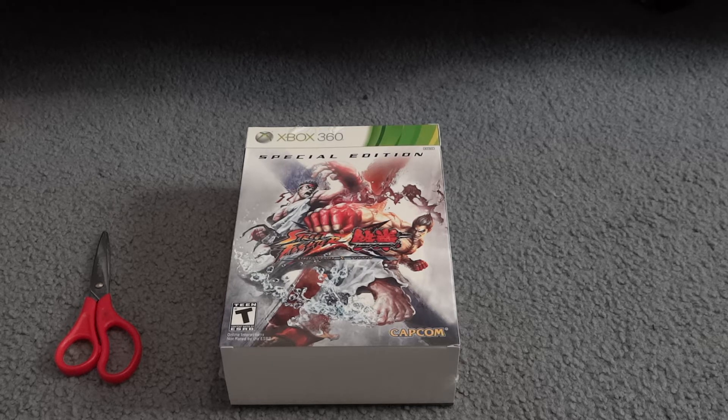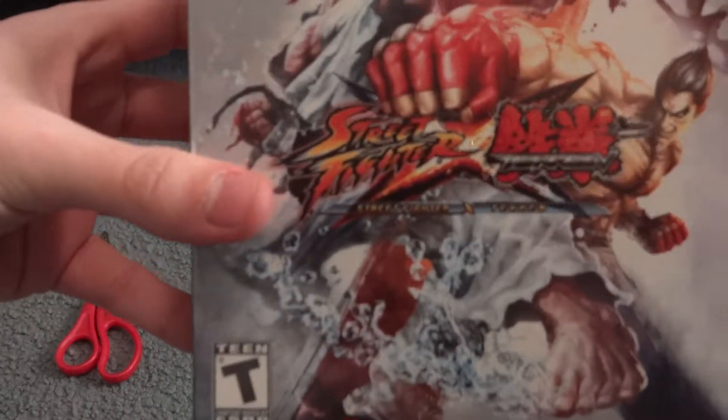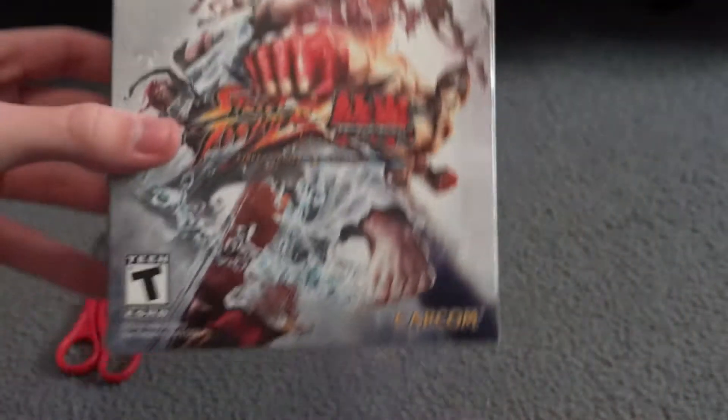Hey guys, welcome back. I am that one guy who games, good to see you for another video today. I'm gonna be unboxing for you the Street Fighter X Tekken special edition for the Xbox. I picked this up today.